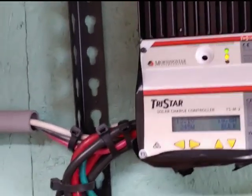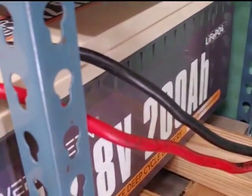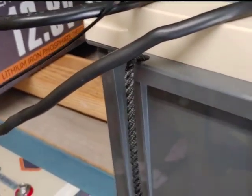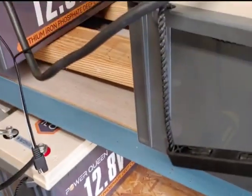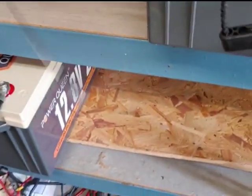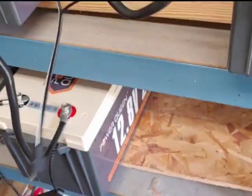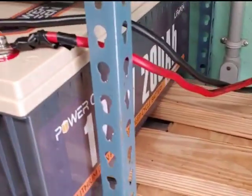So from there, of course, it goes down into the batteries. I have three 12.8 volt, 200 amp hour batteries in parallel, keeping them all 12 volts. I talked in an earlier video about my need for extra solar panels when my three on the roof isn't enough. It's not connected right now because I don't really need that extra power at the moment. So from there, the batteries are connected to my inverter.